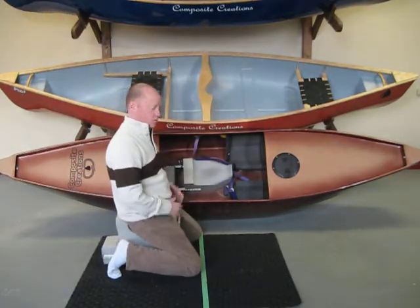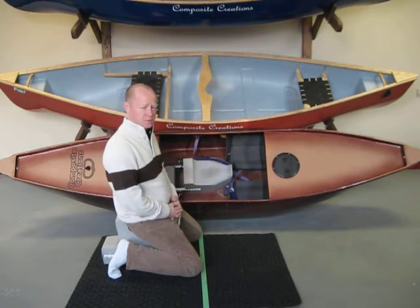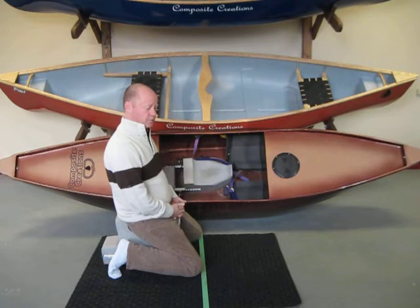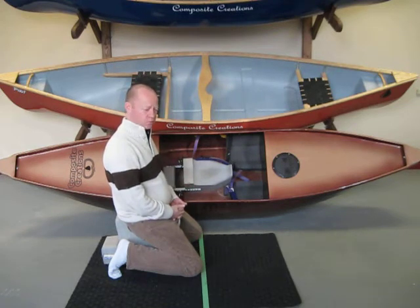Welcome to Composite Creations. You've made that decision — you're purchasing a Bulldog or a children's splash boat. As part of your purchase order package, you will find a page that states your lengths and measurements. I'm going to very quickly go through some of those lengths and measurements to help you better understand what we are looking for within those measurements.